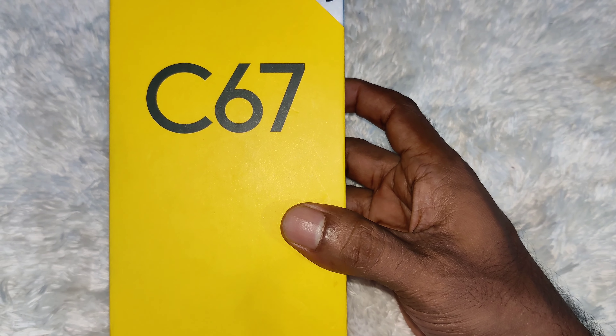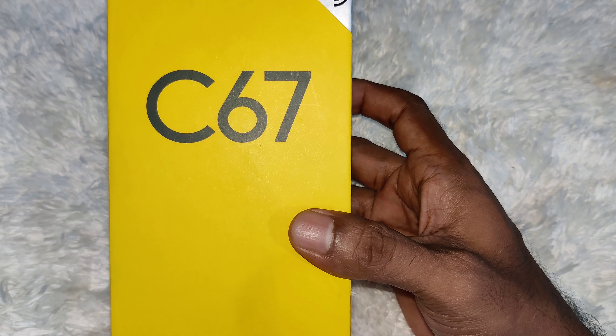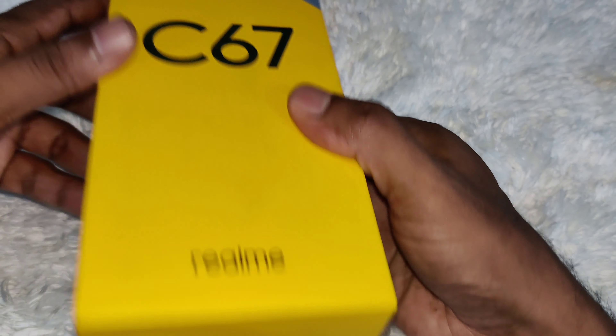Welcome to Trek Traveller's Hub. Today I am going to unbox the new Realme C67 smartphone NFC.